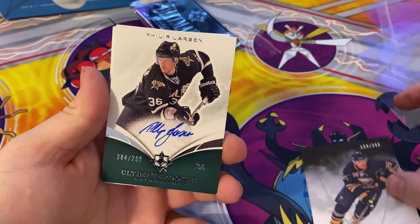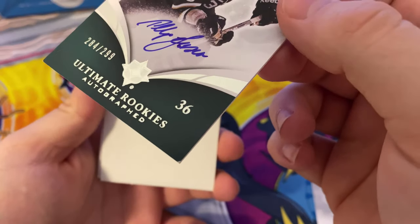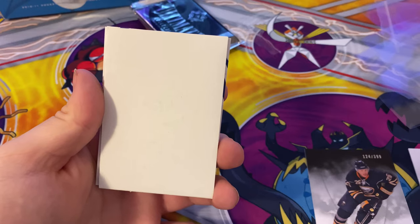Ultimate rookie autograph of Philip Larson — has a huge neck right there — numbered 284 out of 299. He doesn't play anymore so this card's not worth anything.